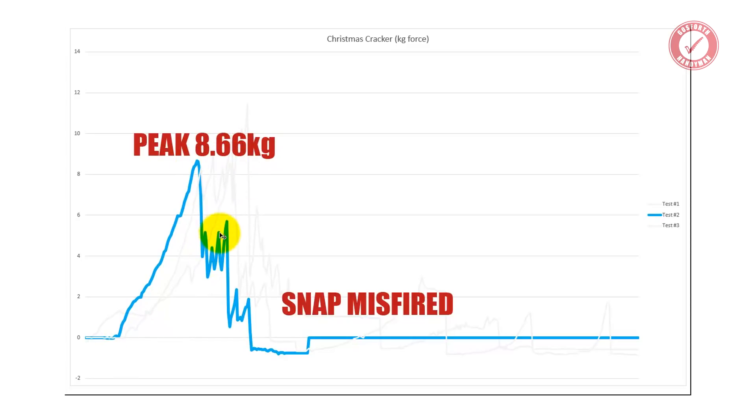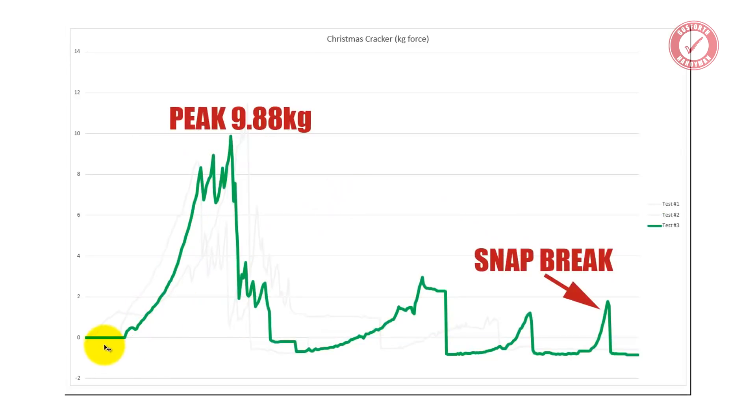On test two, the snap misfired after the system had been reset, so there was no recording of the snap going — it basically just broke by itself. Then test three was quite interesting: it went at 9.88 kilos, again with all those little peaks — about ten of them — and then after the system reset, there's another little peak where another bit of the cardboard fins snapped, and then this one is where the snap broke. Again, moving that section up to compensate, it's very similar — about three kilos of force to break the snap.